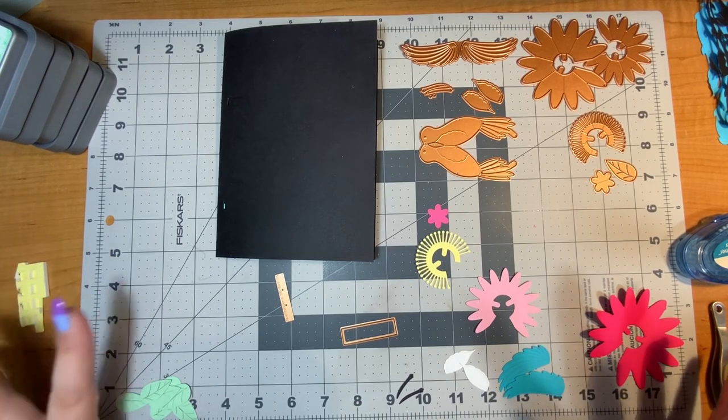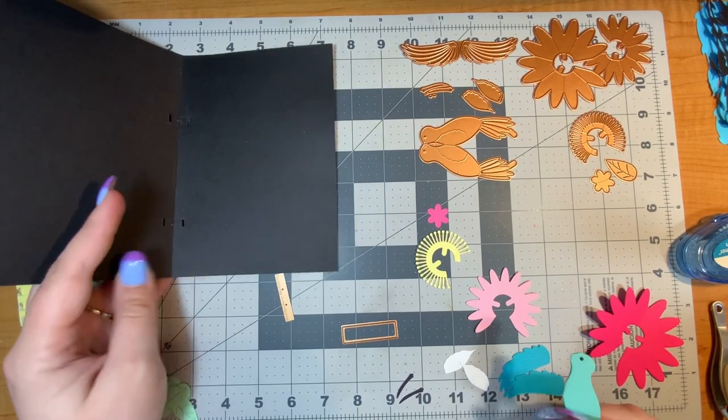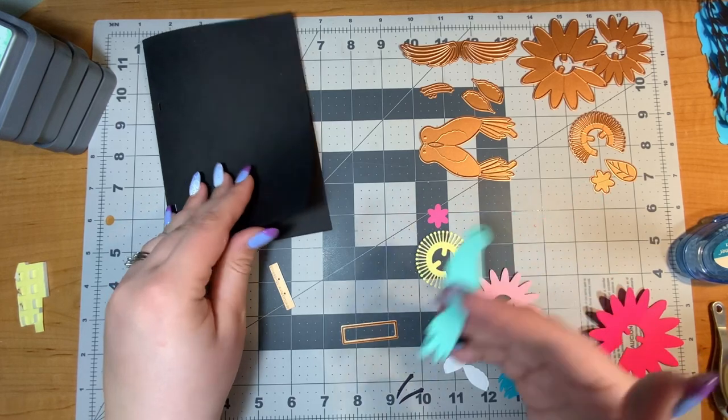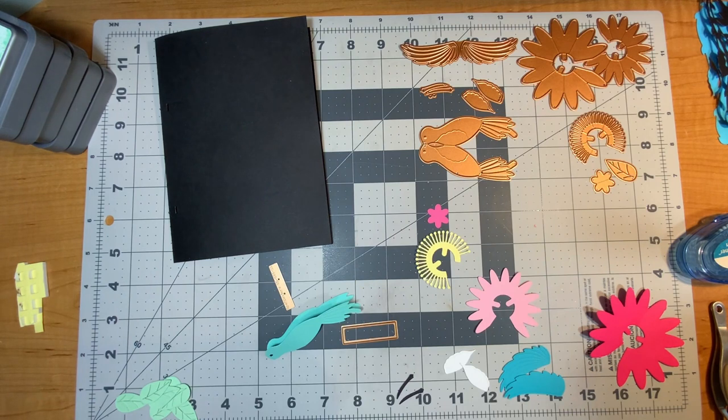Hello everyone, it's Justine. Today I'm going to make the very first pop-up card I've ever made on YouTube. Not only am I going to make a pop-up on the inside of the card, but the outside is going to be very beautiful as well. I'm making this entire card with the collection from Spellbinders called BB's Hummingbirds — it's just so pretty and I know it will be a popular die set.